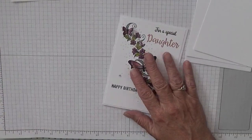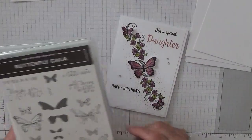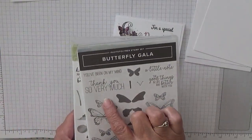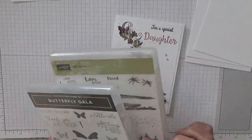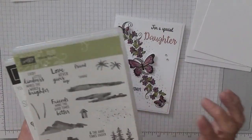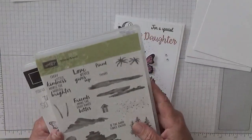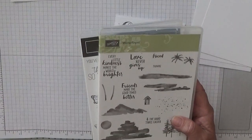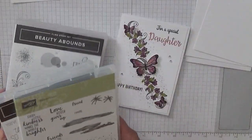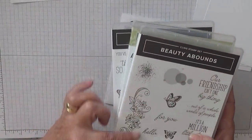To make this I'm using Butterfly Gala for the three butterflies — that large butterfly and two small ones. Waterfront for the splatters or dashes or spots for the outside, and Beauty Abound for the decoration up the middle.